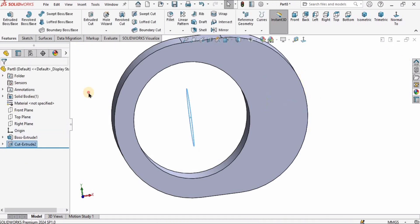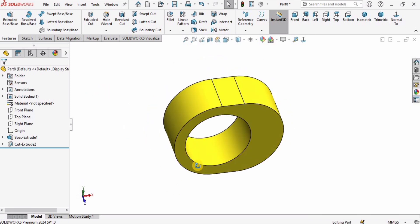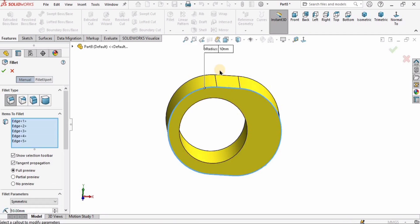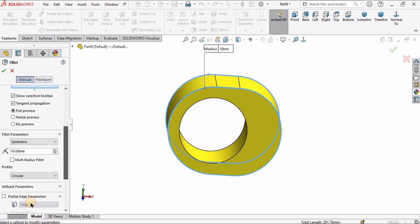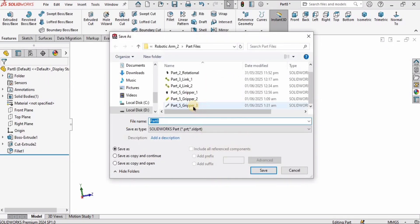It will cut like this. Applying material is optional. I want to apply fillets on two edges — this one and this one — with a 2 millimeter radius. Then save the part: go to File, click Save As, and name it Gripper Part 4. That's it — see you in the assembly tutorial!